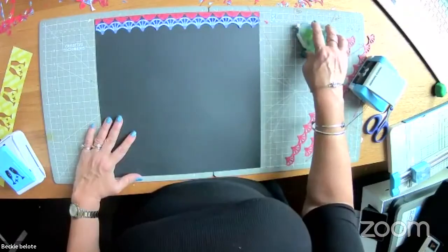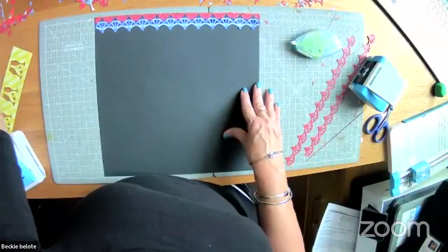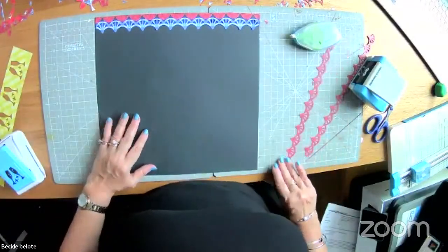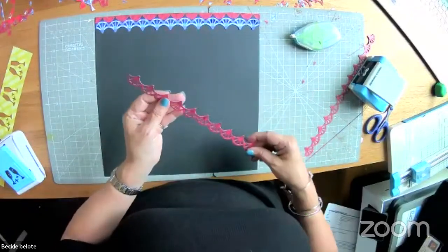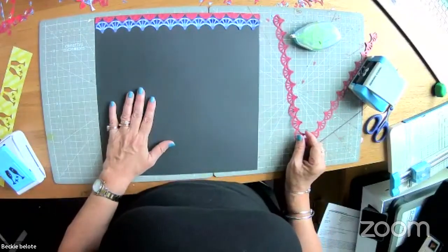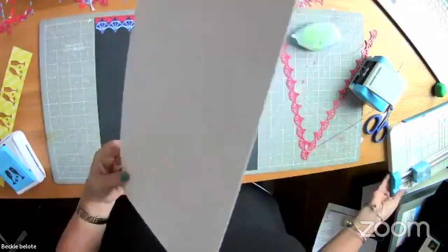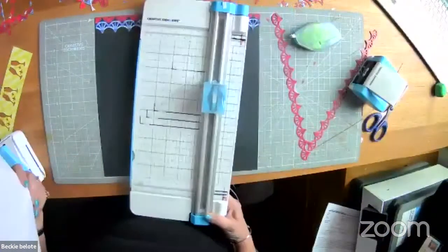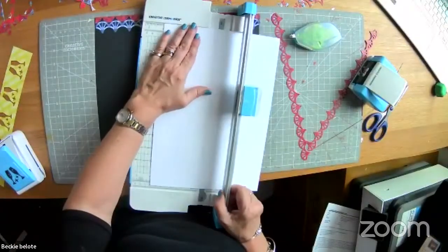The other thing I want to teach you is how to mat a photo. I made some notes for the measurements. Cut yourself a piece of paper that is four inches by five and three-quarters — four inches is easy to remember because photos are four by six.